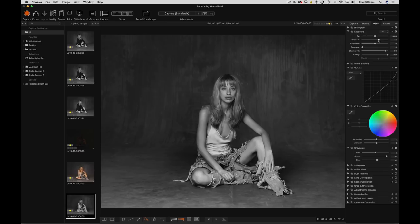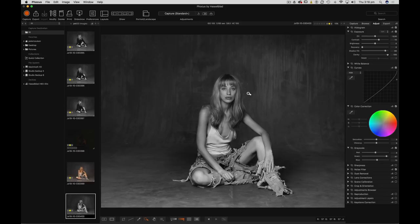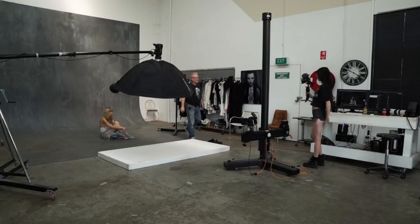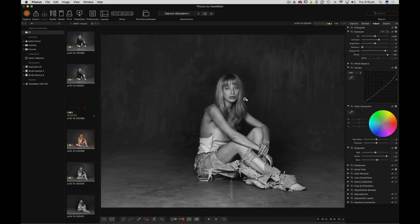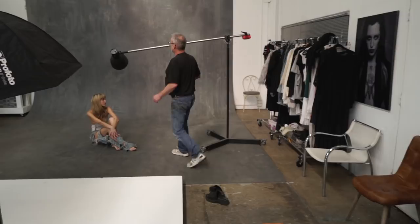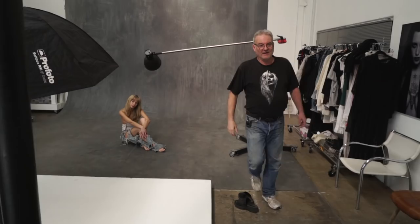I'm happy with that. So now with this — what I'll do, I'll just turn off this light for one second so you can see what's happening with this light. If I take a shot now without the backlight on, you'll see it's so subtle — but gee, it makes a big difference. See how it doesn't feel like a little spotlight behind, but it's just giving me that pop in the background? I've got detail in my background behind. Let's get that back on. And that's pretty much the lighting.